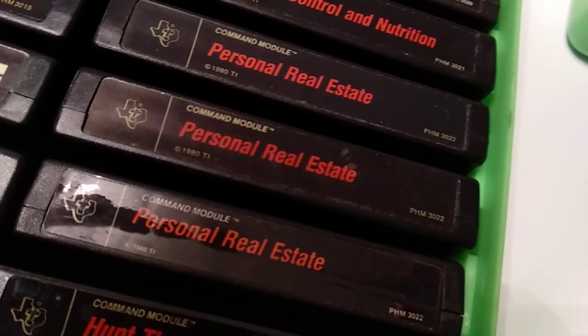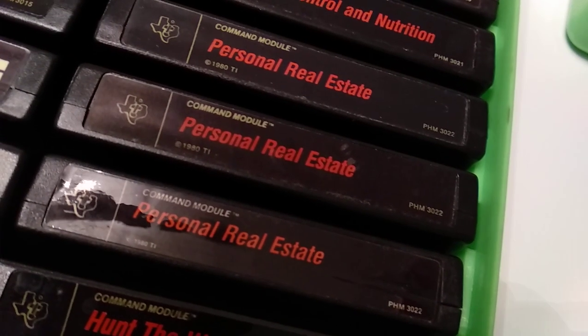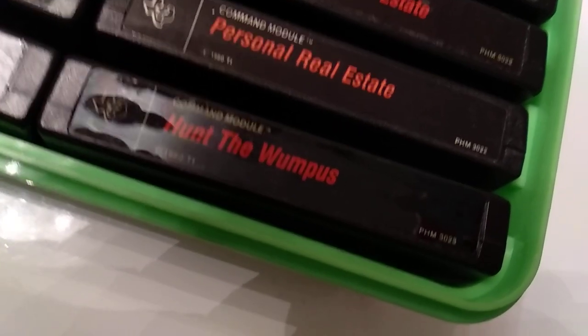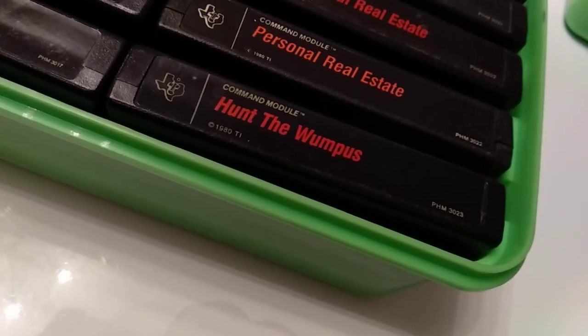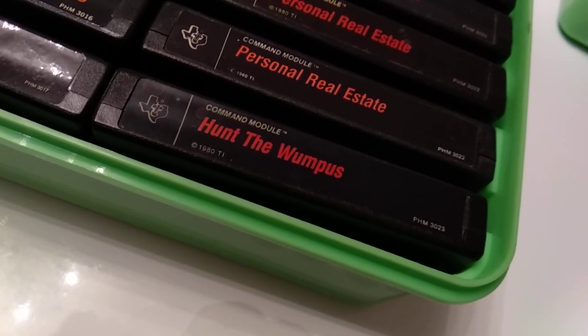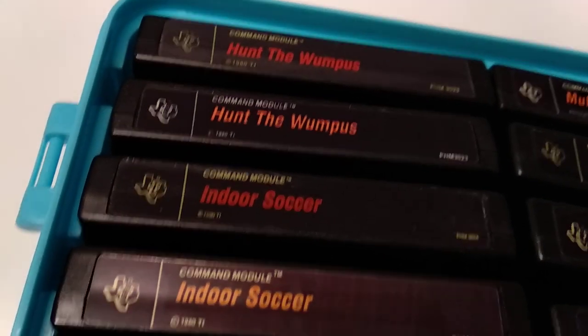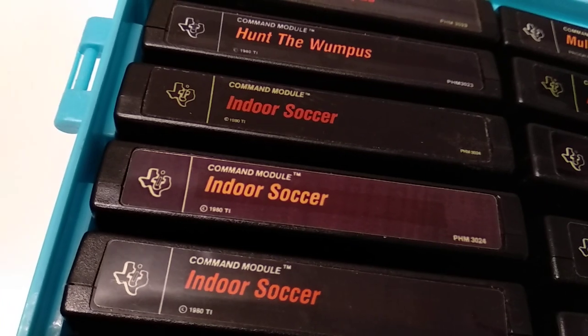Personal Real Estate — honestly, I think I never tried that for any purpose. Hunt the Wumpus — one of my favorite games on the TI. And we're already at the end of the second box, let me quickly switch and get the next one out.